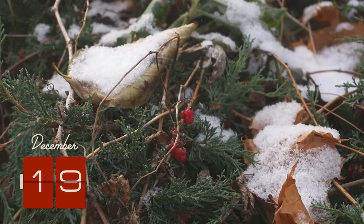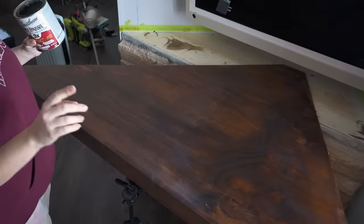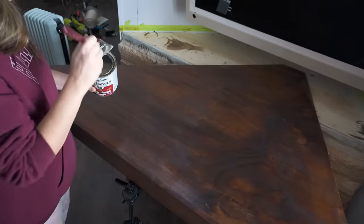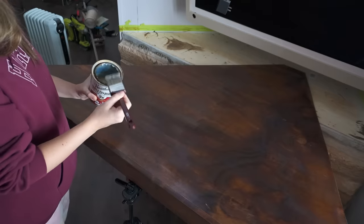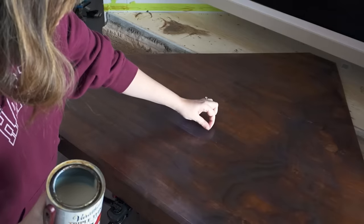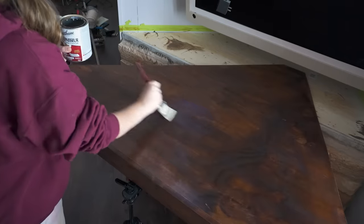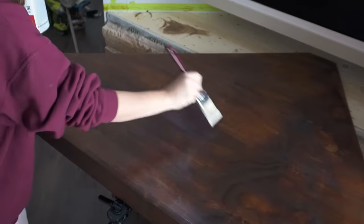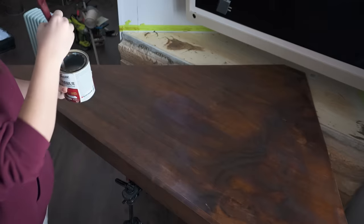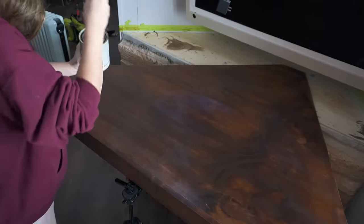I woke up this morning and realized two things: one, I love how the color turned out — it's beautiful. But two, I don't love how it dried — it's so matte that I think it's losing its beauty. So I'm going in with a top coat of lacquer. I'm only saying 'unfortunately' because it's literally more work and I'm so close to the finish line. I also didn't screw the mantle in place for exactly this purpose — pulling it out from under the TV makes it so much easier to access. Once it's done, I'll secure it.